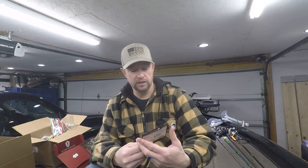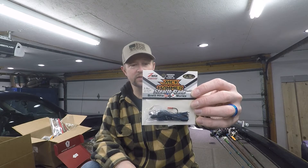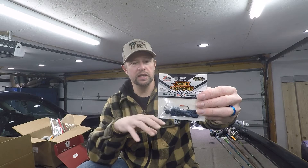Next in the box is the Z-Man Jackhammer Stealth Blade, 3/8 ounce by Evergreen. The cool thing about this is the stealth blade — the blade is clear and not as large, so it has vibration but it's not as loud. The fish can't see this blade the way they can a standard one. It's your finesse style bladed jig, and these things are proven to catch fish.